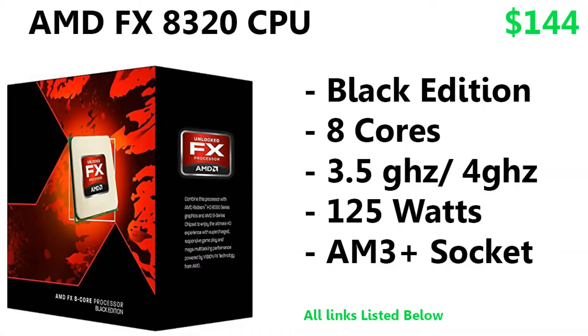First of all, for the CPU we have the AMD FX 8320 Black Edition. This is an overclockable CPU — 8 cores, 3.5 GHz base clock — and it boosts on its own to 4.0 GHz. You have 8 MB of cache, it runs at 125 watts, and it uses the AM3+ socket. I personally run an AMD FX 8350 overclocked to 4.8 GHz, but this is a really solid CPU for your gaming PC.